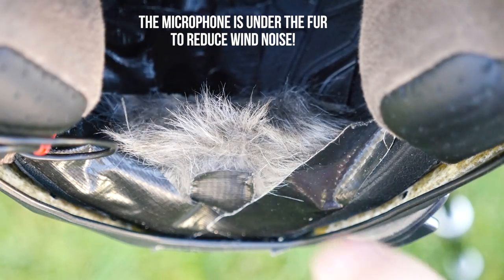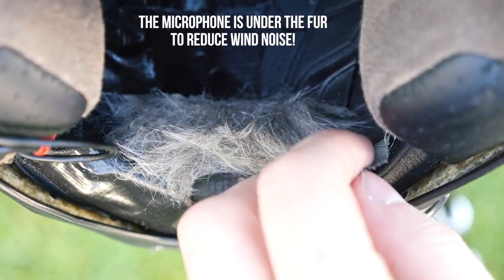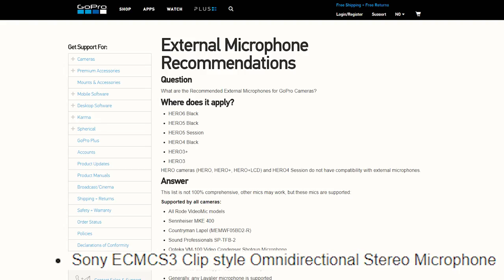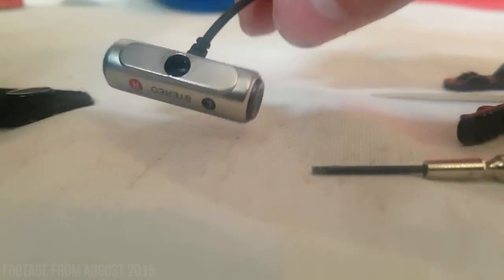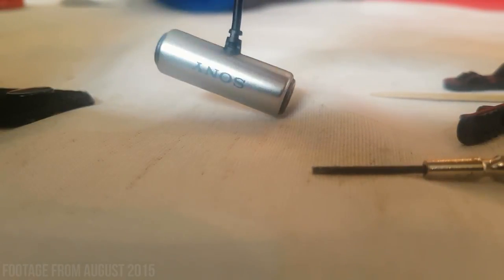The microphone I'm using is the Sony ECM-CS3, and I just recently found out that this microphone is listed as one of the recommended microphones on GoPro's website. This is a stereo microphone, and the way it's set up, it captures real stereo. So if a car passes me on the left side, you'll hear it on the left side.